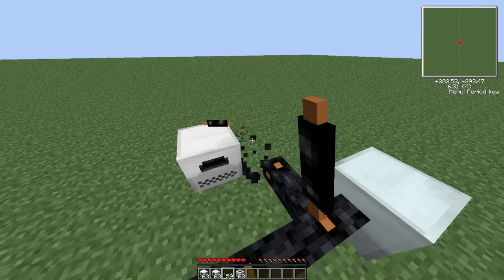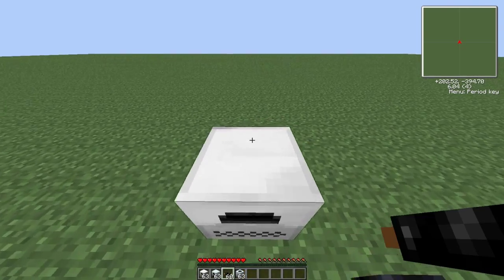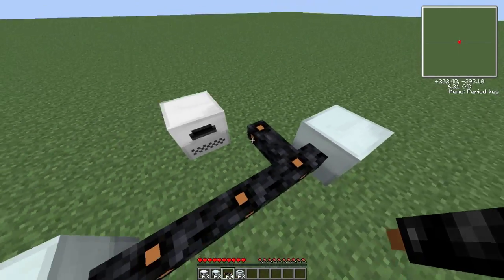If we cut the power off, you can then see — give it a second — it will stay powered for a little while, but eventually that power will go and the machine won't work anymore because it's not got any power to it.